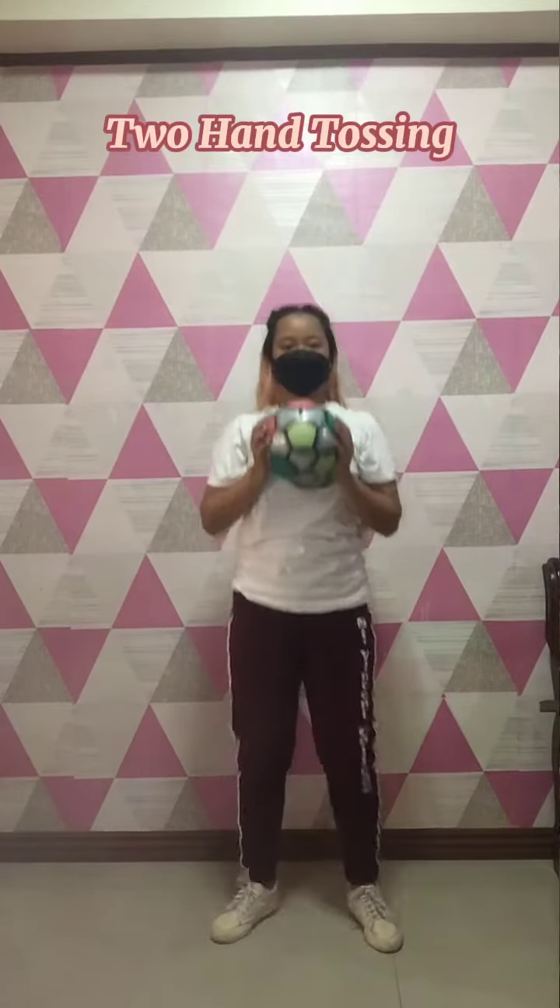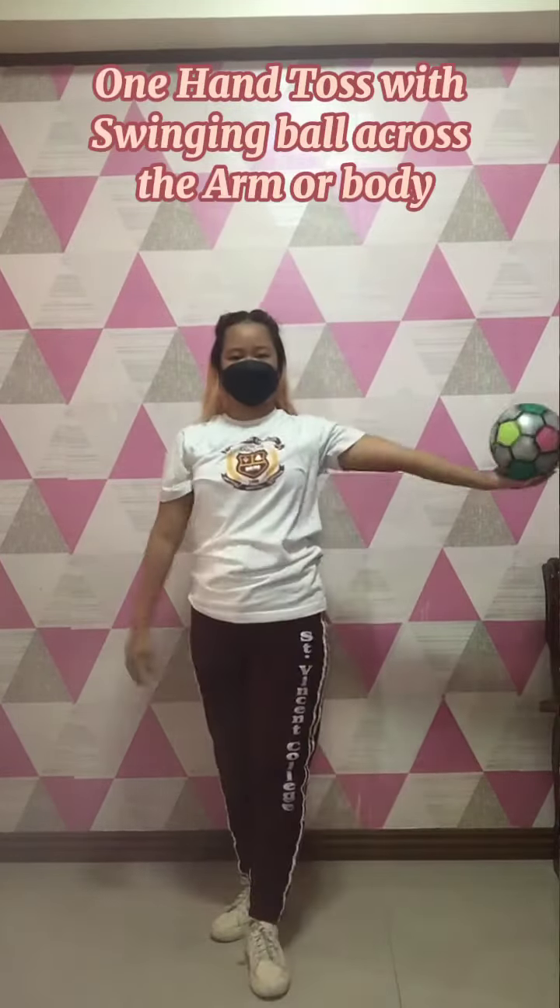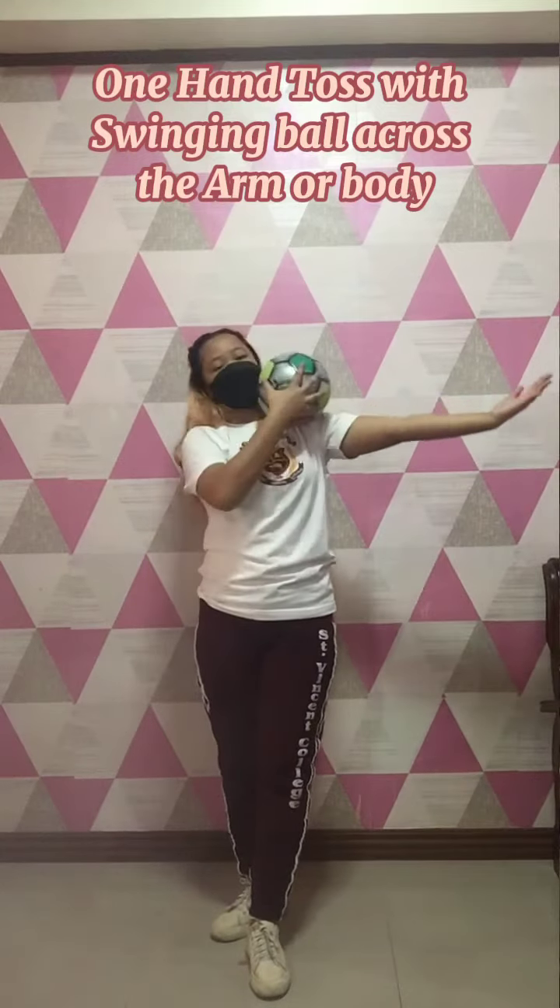Two hand tossing, one hand toss with swinging ball across the arm or body.